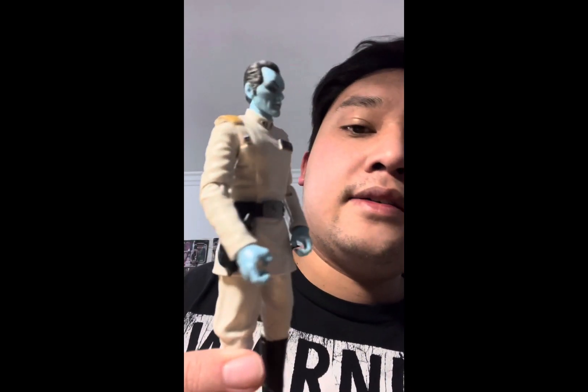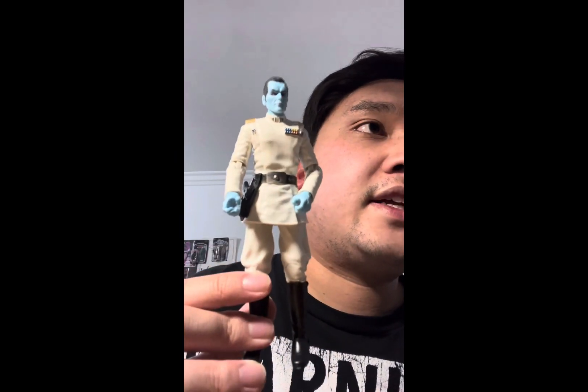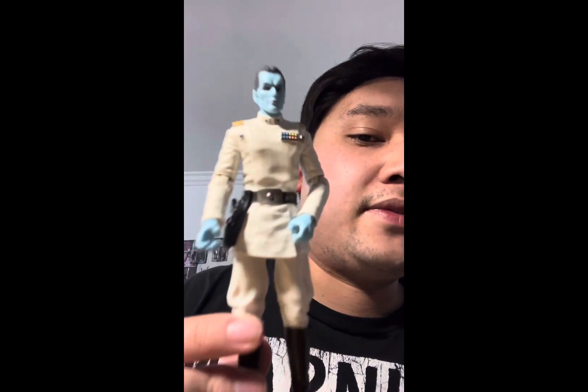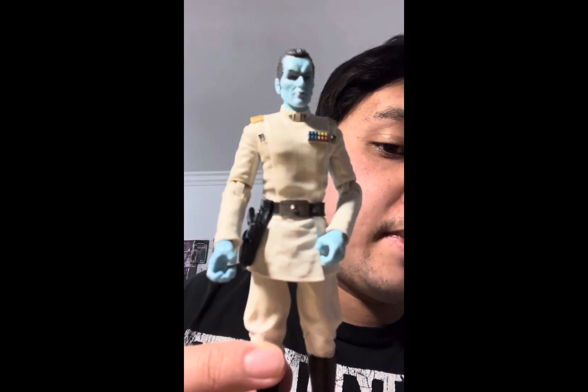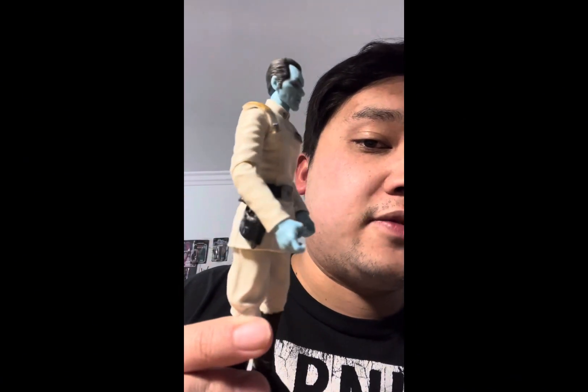This is another great figure. Like I said, 10 out of 10. If you're going to get a Black Series Thrawn, I recommend this one — it has a better head sculpt, the uniform looks more improved compared to the first one. So yeah, get this one if you can.